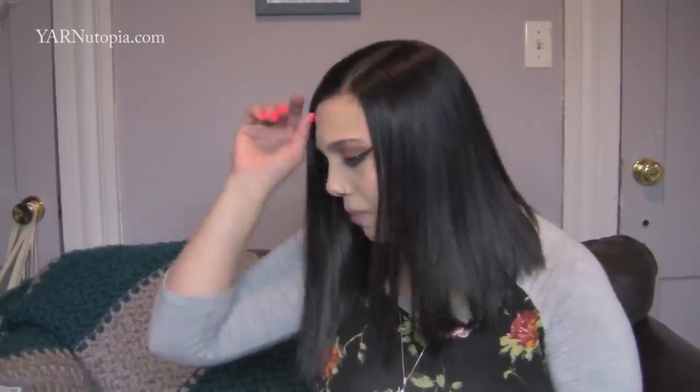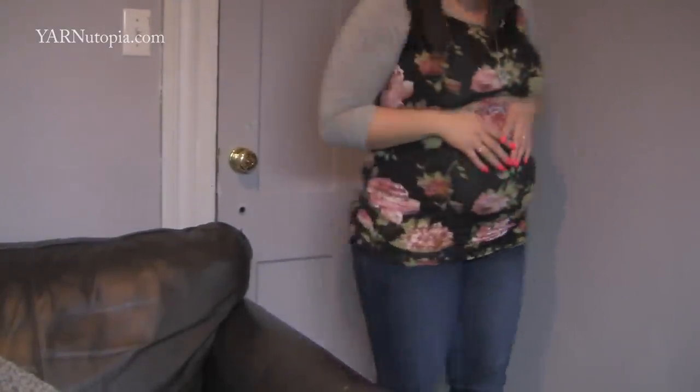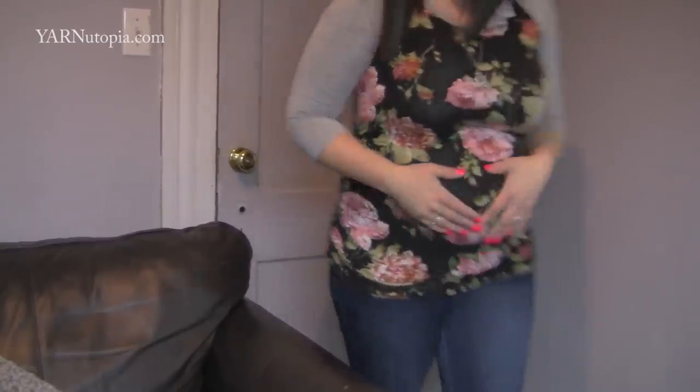I just wanted to share some updates here at Yarn Utopia. A lot of you have been asking how baby is doing — let me move the camera so you can see how big I'm getting. There we go — you can see I'm getting pretty large! Baby is doing really well; we're 23 weeks.